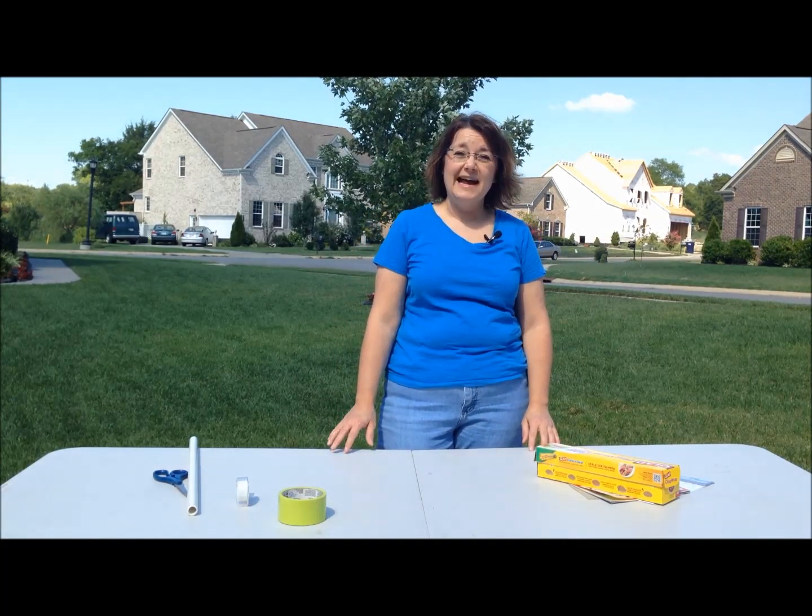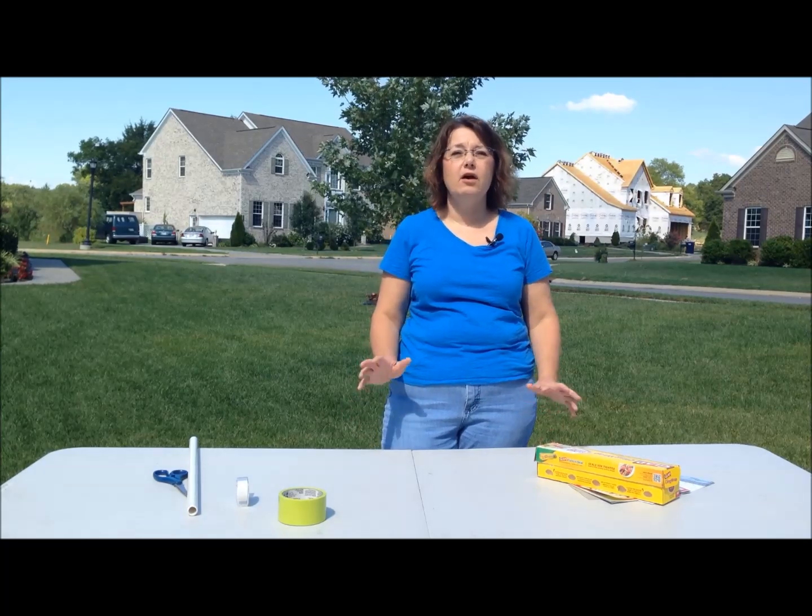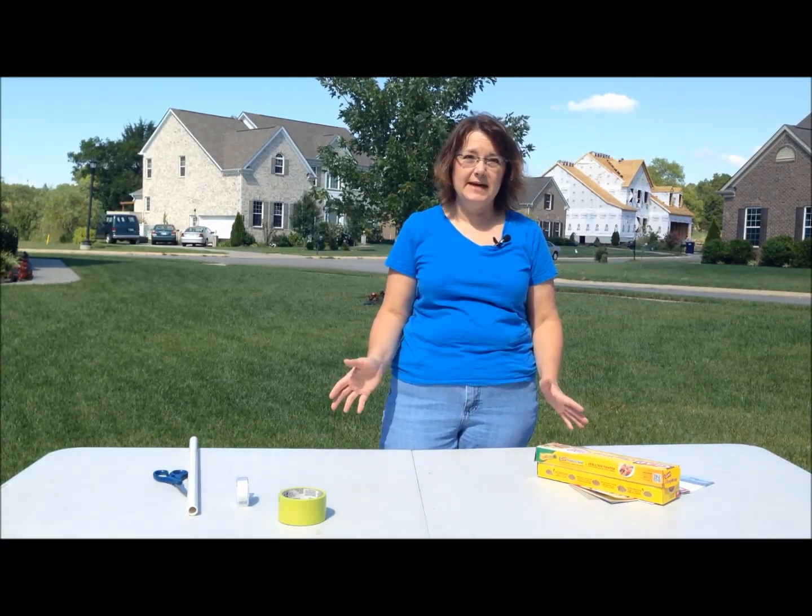Hi, it's Sheri from Cub Scout Ideas, and today I'm going to show you how to make the rocket that can go on the awesome rocket launcher that we made a couple of days ago.